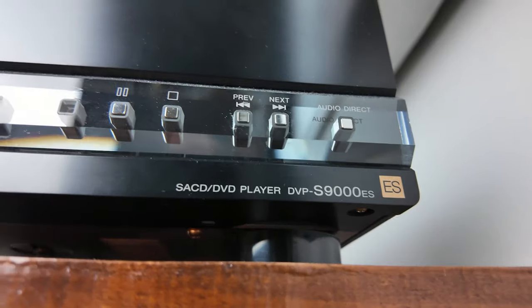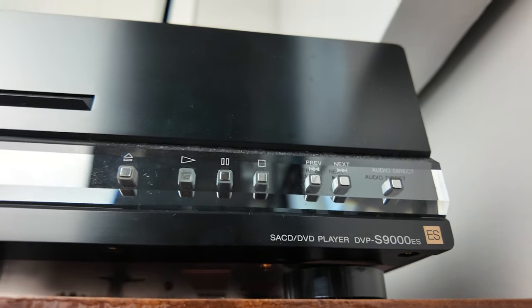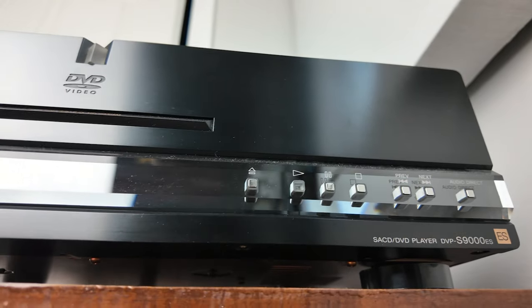I got this player used. On the used market, the fair value is about $300, maybe $400 in really pristine condition. I was really lucky and got mine for $60 cash from a local sale, so I feel really excellent about that. This player is from the Sony ES line, which is the upper echelon of Sony's offerings. In 2001, it retailed for $1,500, which in today's dollars is around $3,000 or so — a pretty high-end component for back in the day.